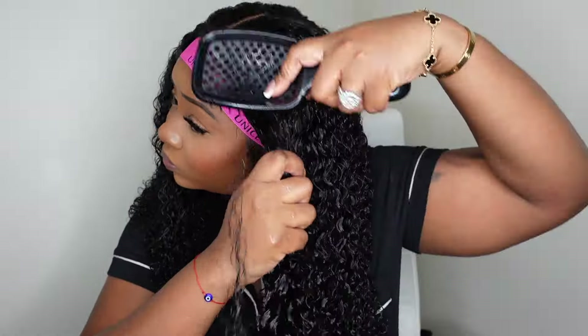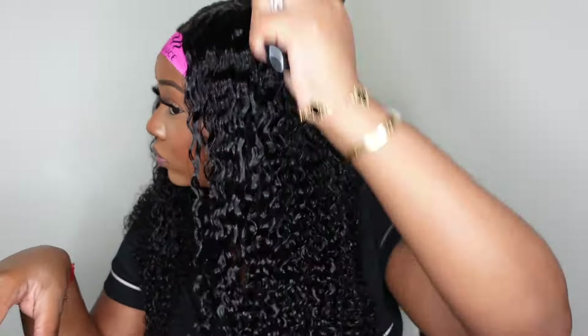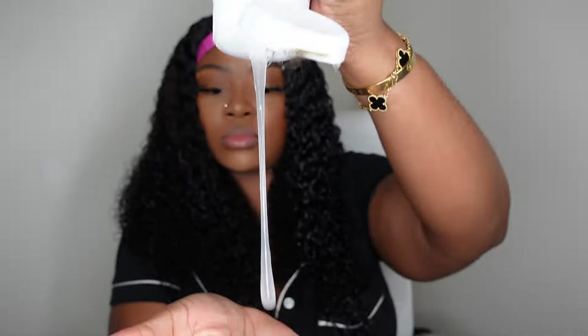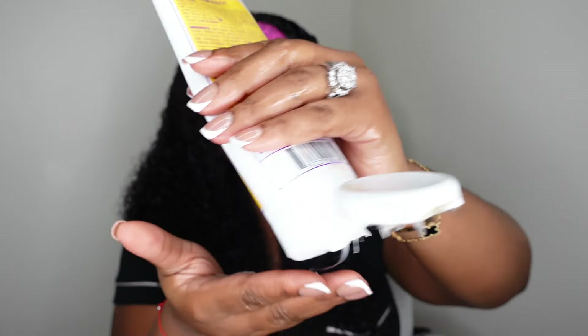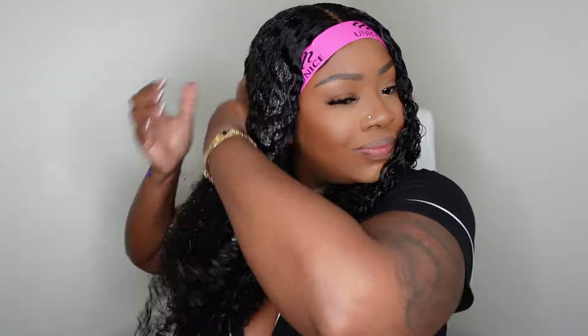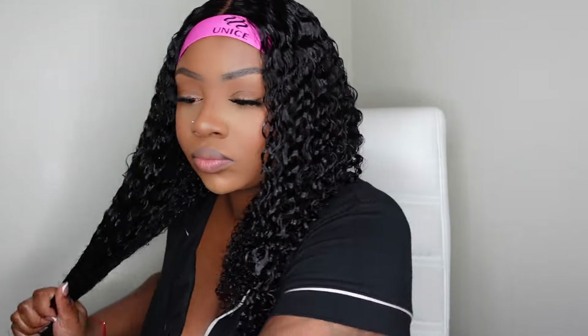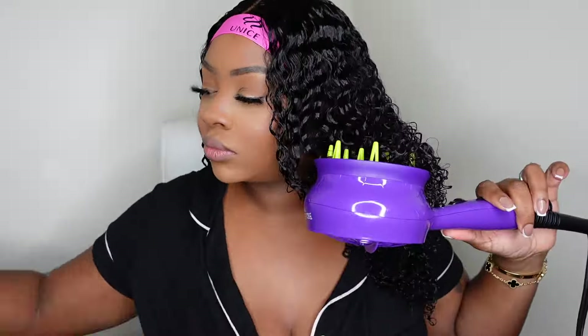Once I add the product I'm going to go in one more time with the Unbrush to really clump the curls. A really cute option is also to finger coil the ends and let it dry or diffuse — that gives a really pretty look. I'm doing the same thing on the opposite side, being sure to really saturate the curls because your install is where you should put in a good amount of product, so that throughout the week you can maintain with just water and don't have to add product every single day.